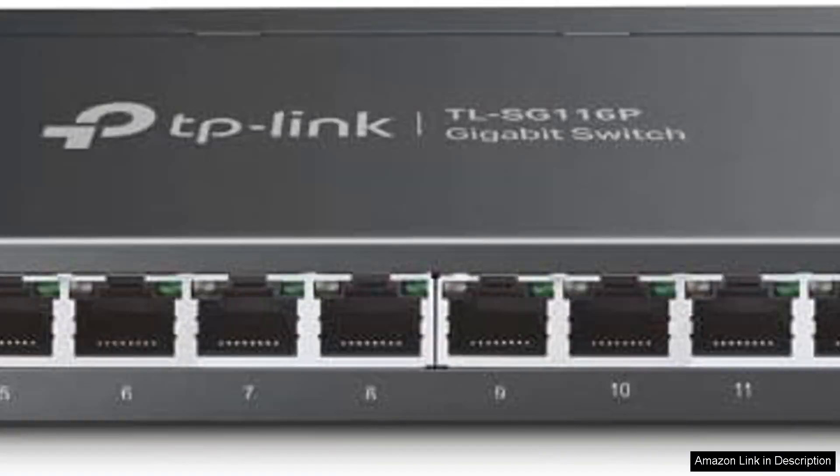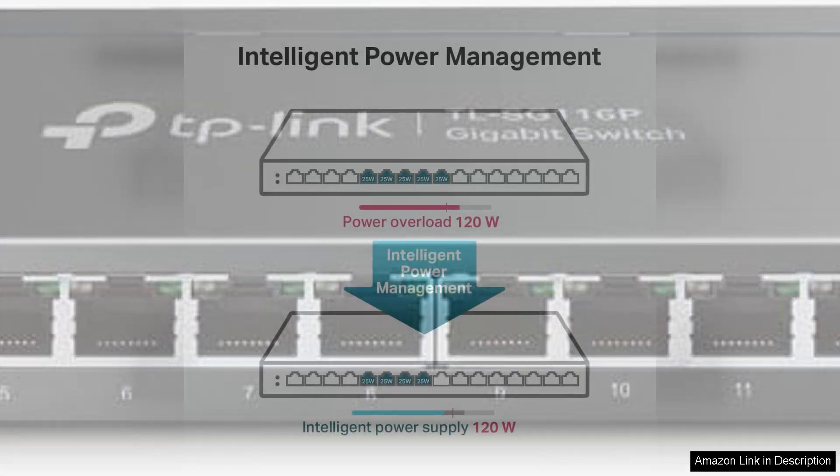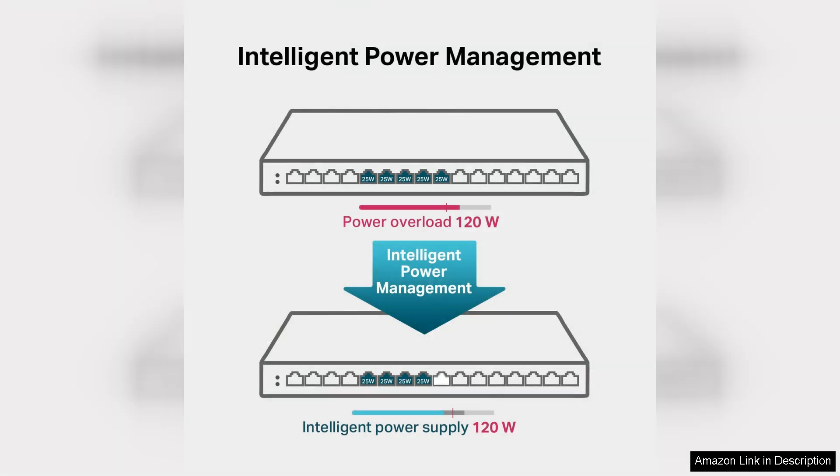The TP-Link TL-SG116P is a robust and efficient 16-port gigabit PoE switch, ideal for businesses looking to expand their network capabilities while keeping costs manageable. With 16 PoE+ ports, this switch provides up to 30W per port, ensuring seamless power and data transmission to devices like IP cameras, access points, and VoIP phones.